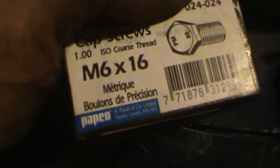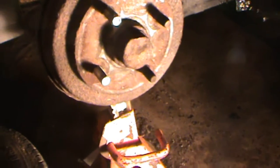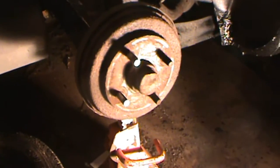For bolt size for the wheel cylinders, that size there is too long. I just happen to have some shorter ones kicking around and they work — those are the correct size of bolt. Half inch of threads. So keep that in mind when you're doing your wheel cylinders.